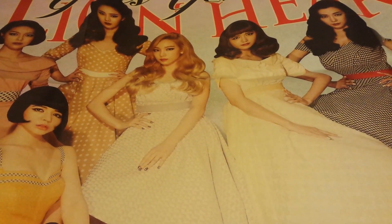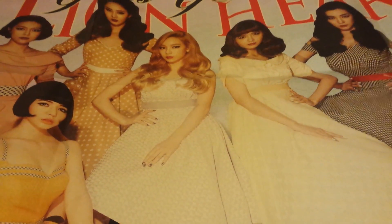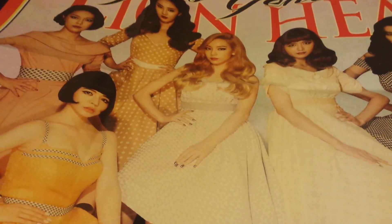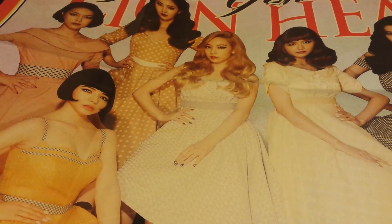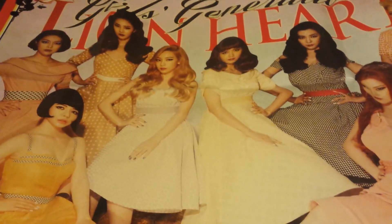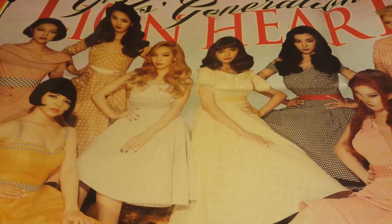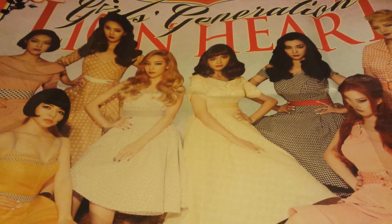So the first thing I'm going to show you guys — excuse me if I yawn because I'm tired, it's almost 10pm — the first thing I got was this Girls' Generation Lionheart poster. I got this from K-Town For You.